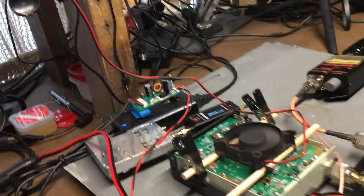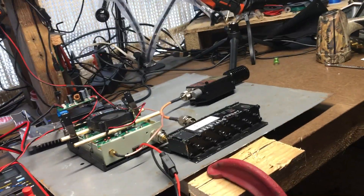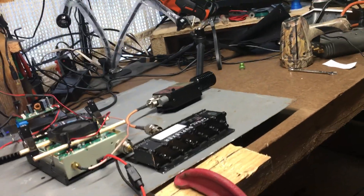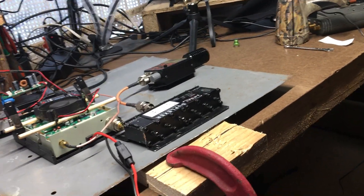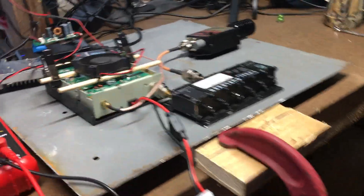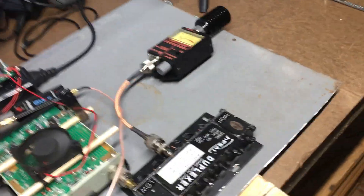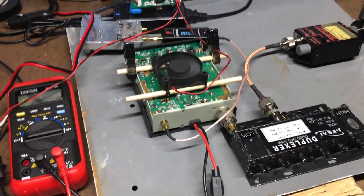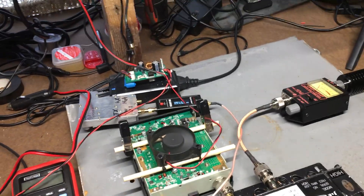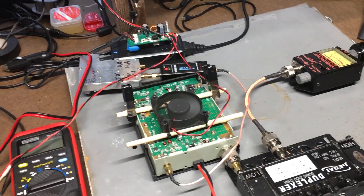Hello YouTube. I thought I'd do a quick video here. I was going to do a live stream on what happens if you apply 20-plus watts to a 10-watt duplexer, but I thought let's do a test run first to see what happens. Well, I don't even need to do a live stream because I'm going to show you what happens. Let me explain the setup here.